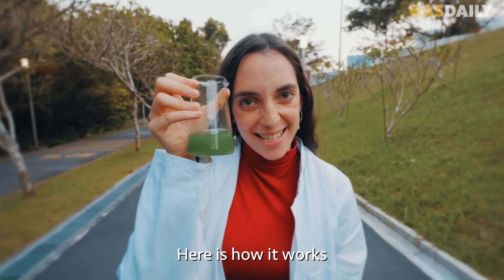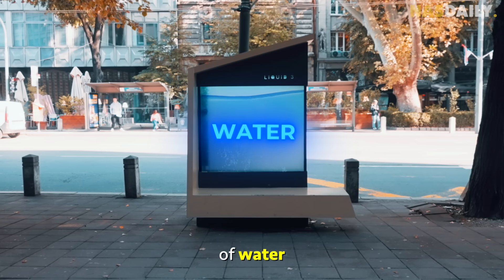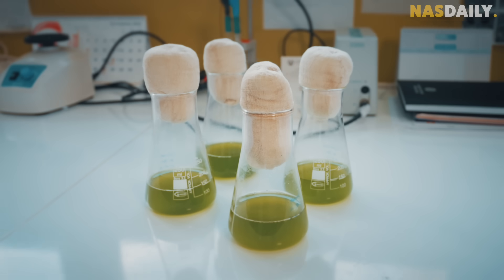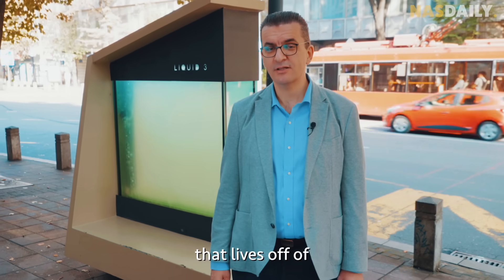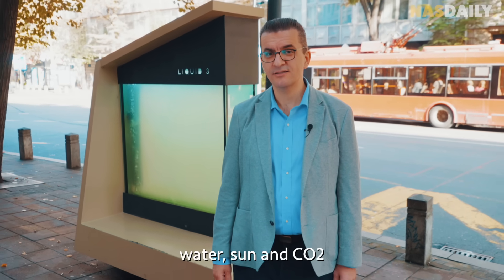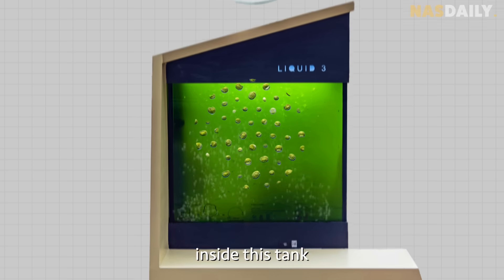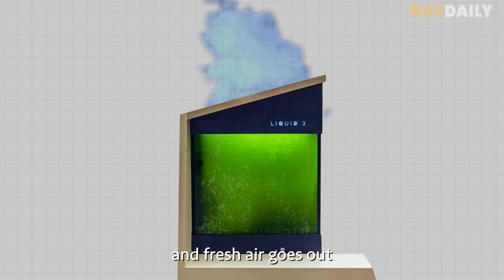Here is how it works. Inside this tank, there's a special mix of water and a secret ingredient called microalgae. Microalgae are a type of organism that lives from water, sun, and CO2. They are super tiny, and when they breathe inside this tank, pollution goes in and fresh air goes out.